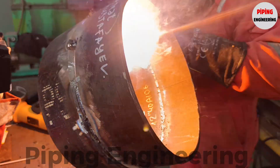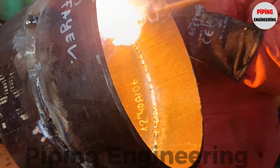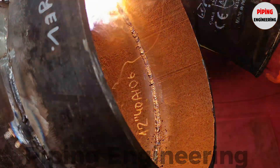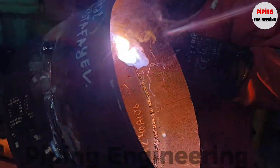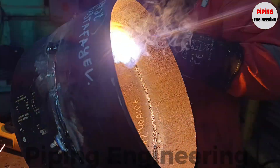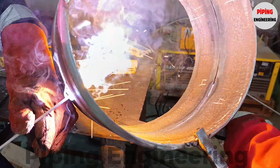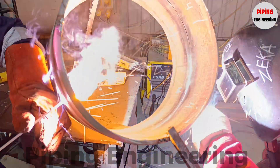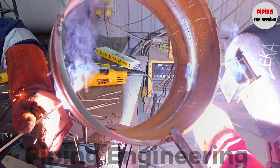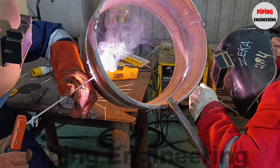For a successful root pass, welders must carefully control arc length, travel speed, and electrode angle to achieve full penetration and fusion between the beveled pipe edges. In large diameter test pipes, it is common for two welders to work simultaneously on opposite sides of the pipe, ensuring uniform penetration and minimizing distortion. Achieving the correct welding gap and land thickness is critical in large diameter pipe welding, as even slight inconsistencies can lead to lack of fusion, porosity, or burn-through, compromising the strength of the weld joint.